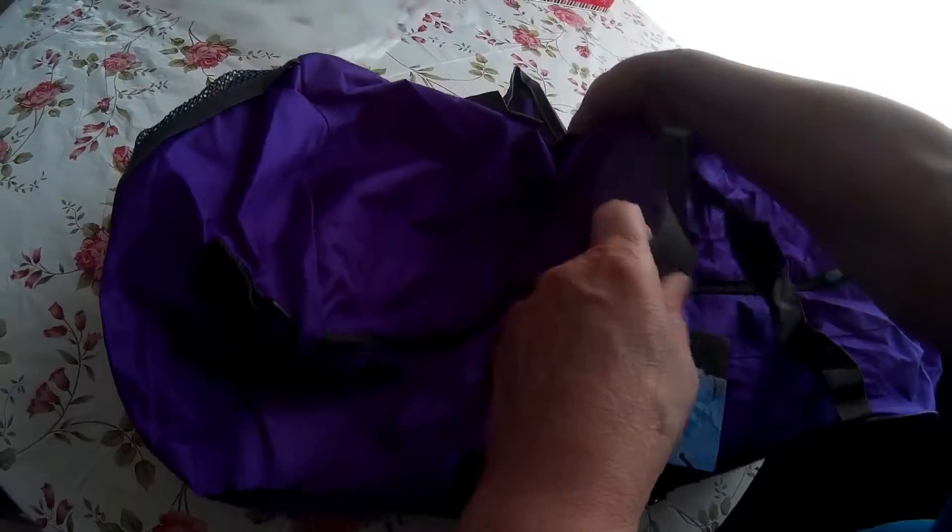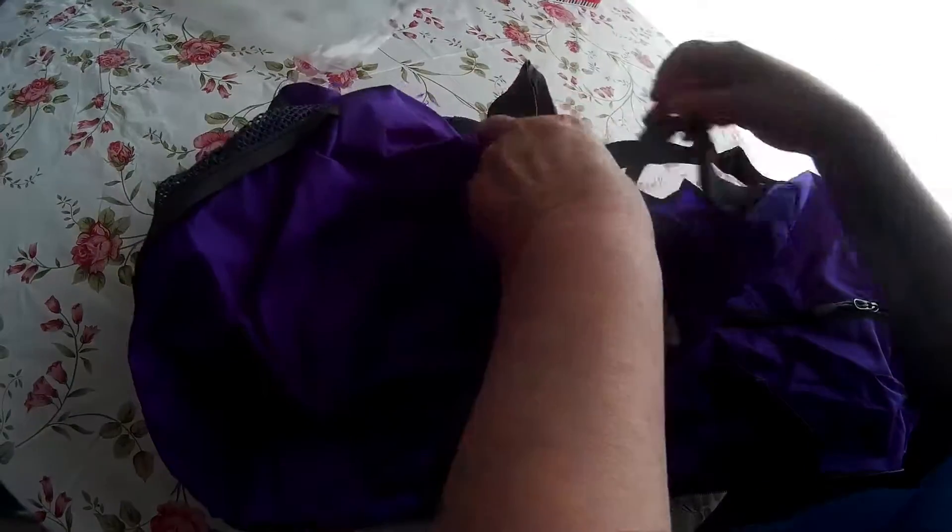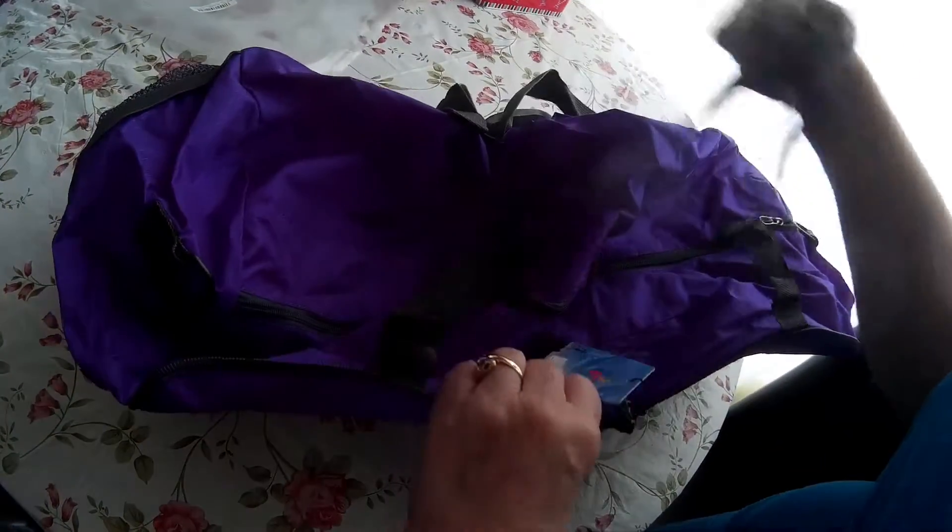This actually opens up to be quite a good size bag. It does have a shoulder strap, which is nice, as well as handles. These are the pockets that you saw on the outside. It's got dual zippers here and a shoulder strap.